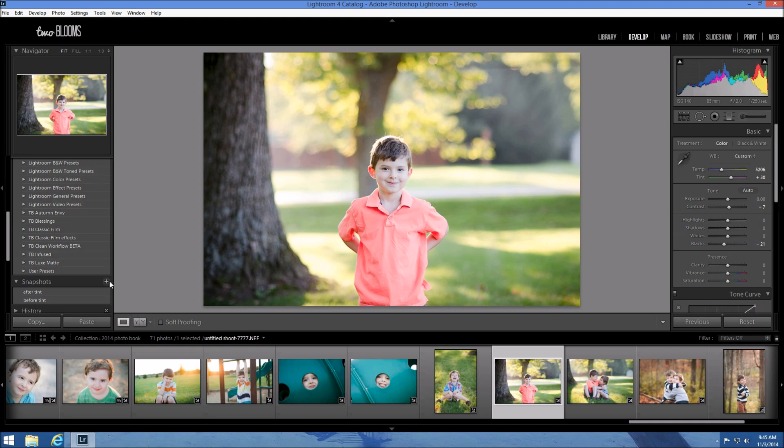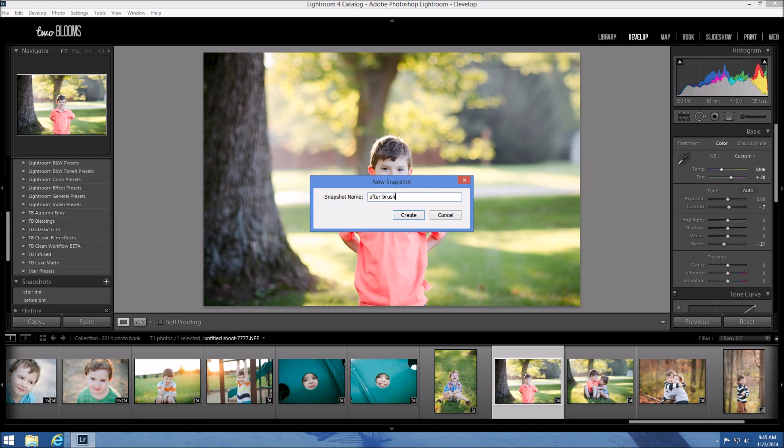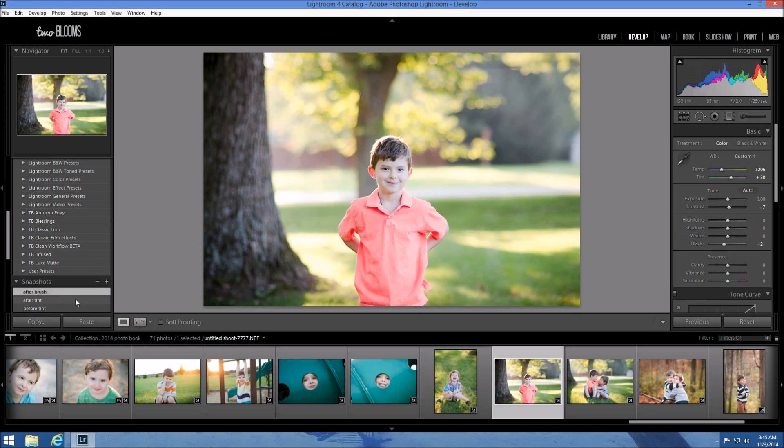Let me create another snapshot and label it "After Brush" so you can see the before tint and after we applied the brush. We're getting back that creamier skin tone. I could go back and apply a little bit more because it's still slightly green. But this is the easiest way to offset really funky skin tones in Lightroom. It takes a little bit of guesswork depending on your photo, the amount of tint being used, and what colors you need to use. Always choose the opposite color that is giving off that tone — so if you have a really yellow skin tone, choose a very soft light blue brush.